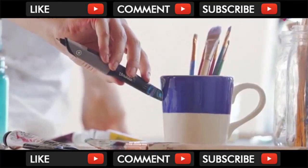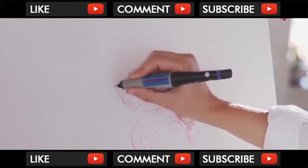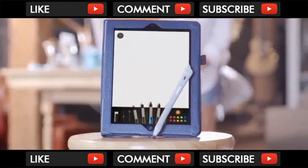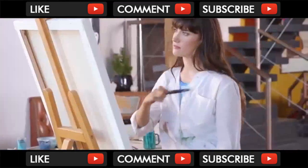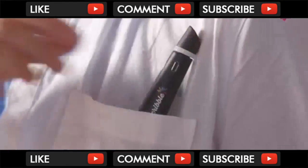It works by using a special color sensor to read the colors you scan, and a smart pump mixes and dispenses the colored ink. With the Scribble Smart Stylus, the colors you scan will sync up with your smart devices via Bluetooth. With Scribble, the world is your canvas.